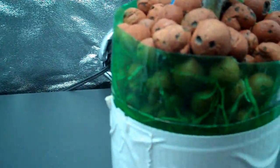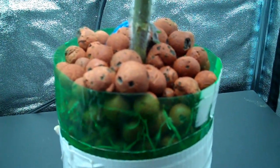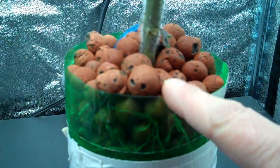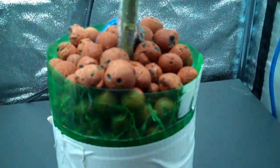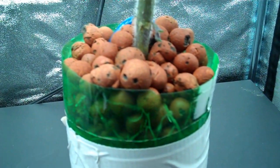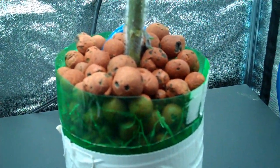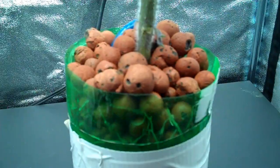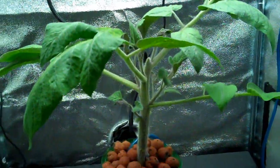One other thing I noticed is that supposedly you can't let light get to the roots. Well, this one's had light getting to the roots right there, and I'm wondering if it's because this is a green container — that's the reason nothing bad happened to the roots and it didn't get algae on them, because supposedly when they're exposed to light they'll get algae. So that was kind of interesting.